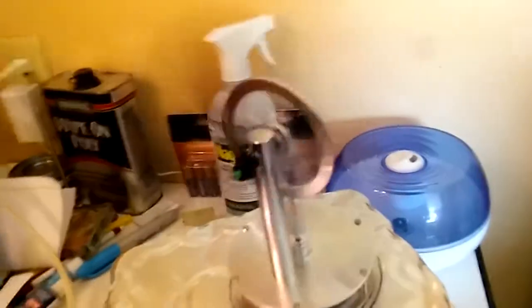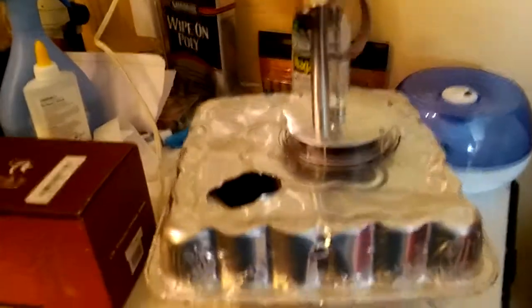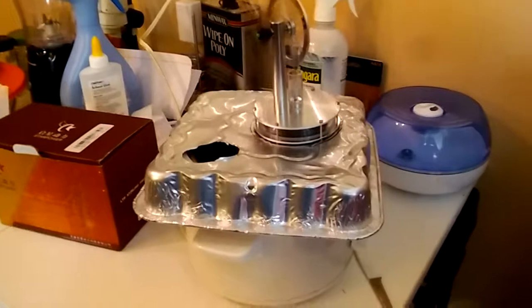You can also feel it on your face. But that's not actually what it's doing here — it's not meant to be a cooling fan. What it's meant to do is sit on top of this crock pot, which is full of water and...